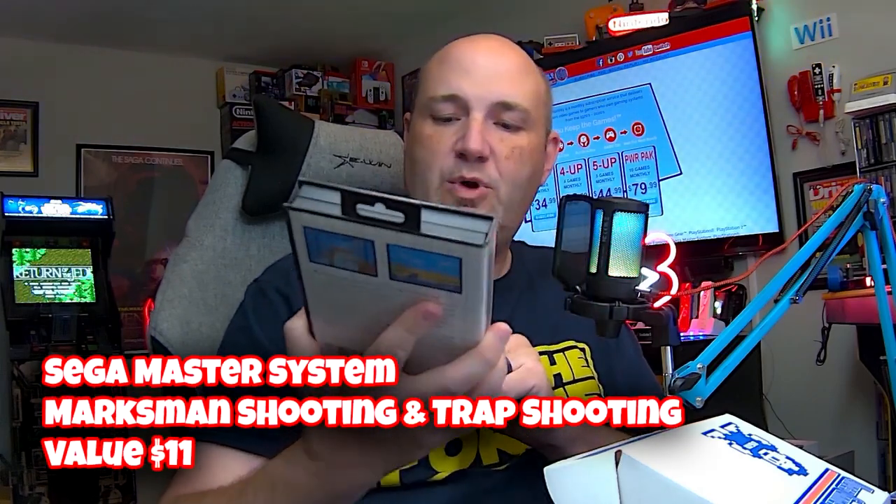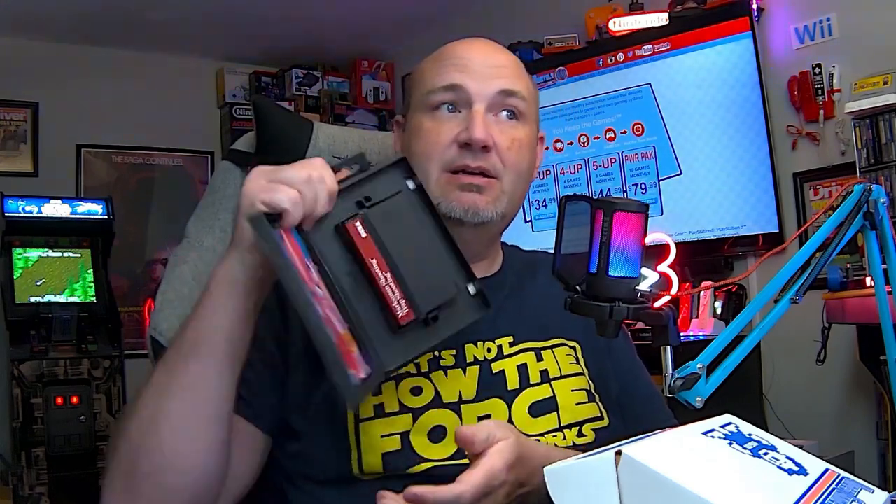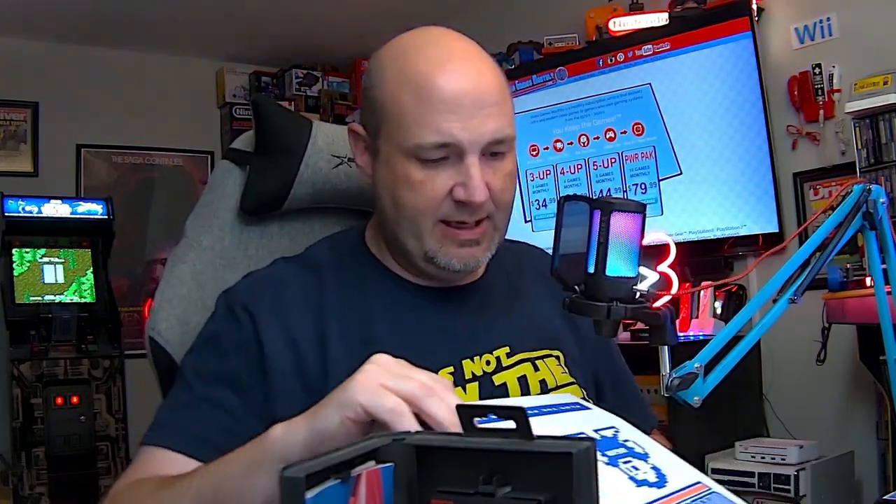This is Master System — Marksman Shooting and Trap Shooting. Which means I would need the light phaser, which means this game is completely useless to me. Nice case, though — I may transplant some of my other games into that case. It does have the poster. I want to verify there's nothing else in the box. It does have the poster, which I may pull out to complete another game that doesn't have the poster.